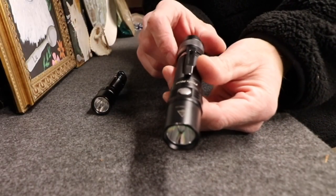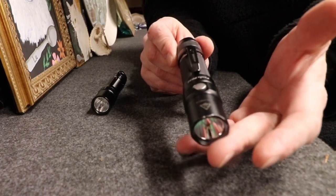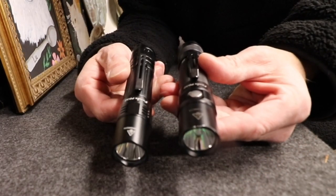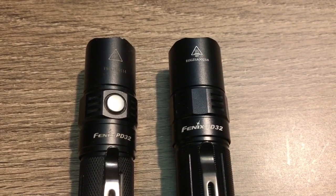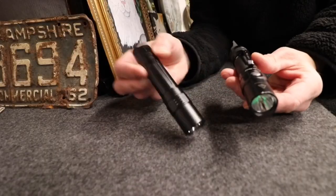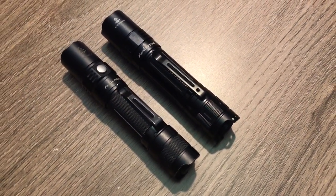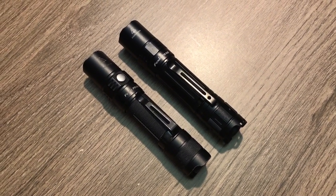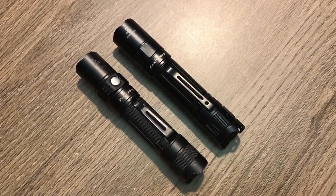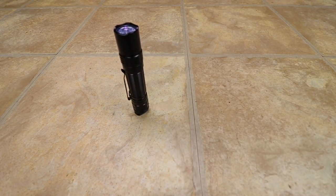So the original PD-32 — I think this came out about 2016. I carried this for three years. Love this flashlight. Here is the version 2. One thing you will notice right off the immediate glance is there is no mode switch, because as I stated, it's all in the tail cap. Other than that, structurally it is about the same size.